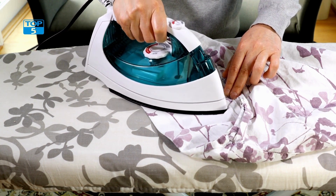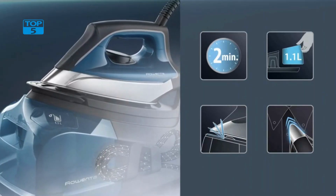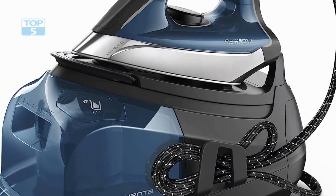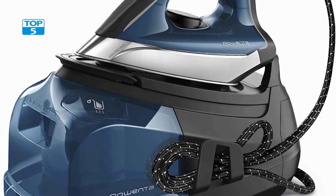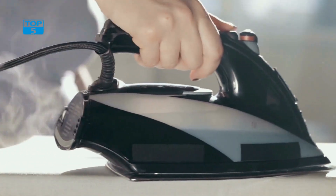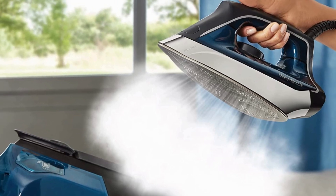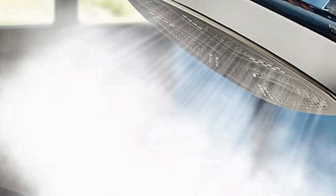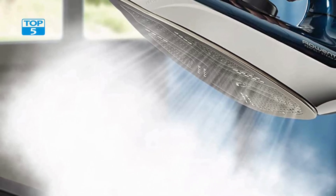It also comes with a fabric steamer attachment, which makes it easy to remove wrinkles from delicate fabrics and items that are difficult to iron, such as curtains and drapes. This attachment is especially helpful for people who don't want to subject their clothes to the heat of an iron. Another great feature allows users to quickly and easily refresh and de-wrinkle garments that have been worn, which is especially useful for people who want to quickly de-wrinkle an outfit before heading out for the day.